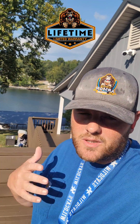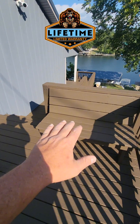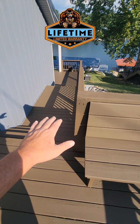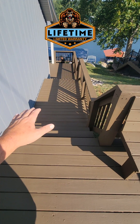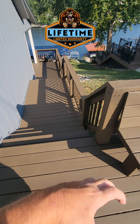Anthony Ford with Kong Armor, the world's toughest deck armor, lifetime deck armor. We're down here on Lake Williamstown, Kentucky. What we're doing here is we're encapsulating a flaking, peeling, disappearing, disintegrating deck stain that was here in our lifetime deck armor system.